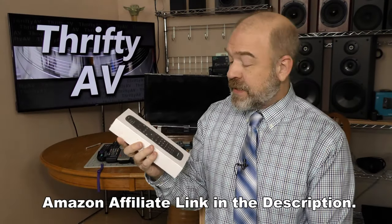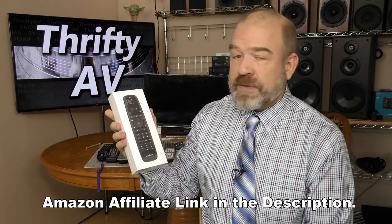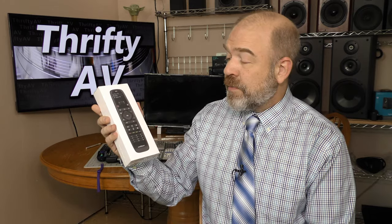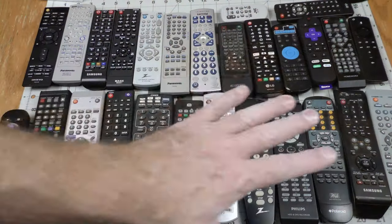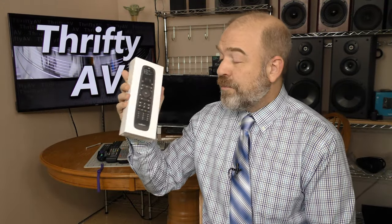This universal remote was provided by Sofa Baton for Thrifty AV to review. You might wonder what this remote has that universal remotes like these lack — and it's quite a lot. This remote has Bluetooth so it can control devices like a Roku or an Amazon Fire TV Stick. It also has an app to make downloading remote codes easier, and it can be programmed from other remotes.